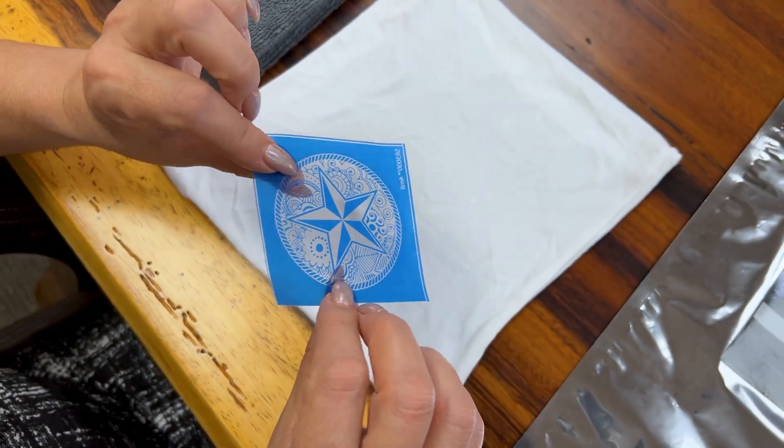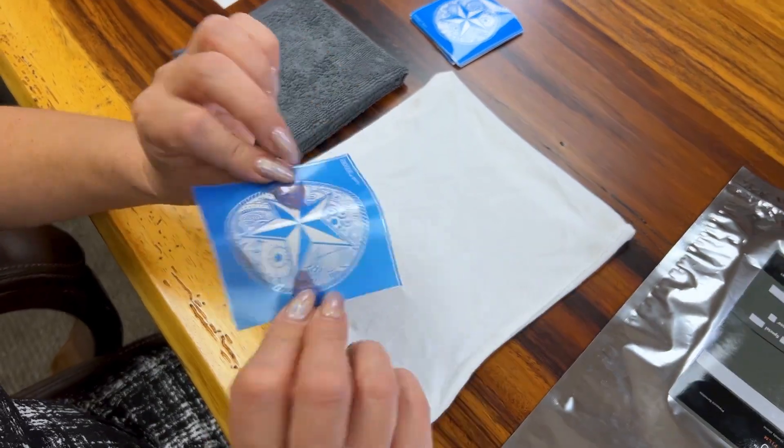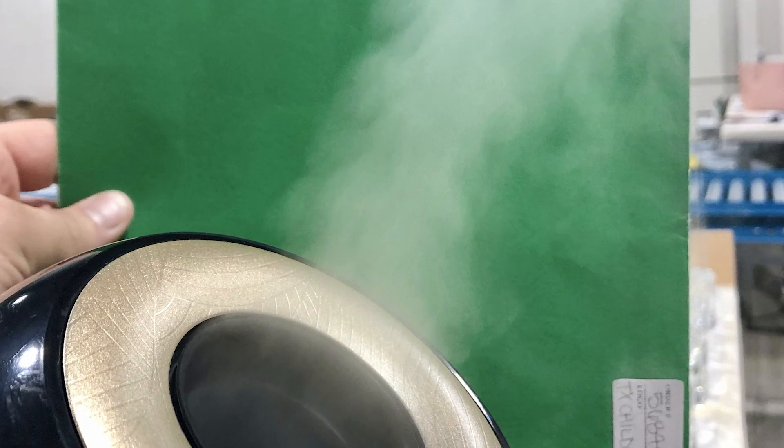Another way to reactivate the adhesive is to use a vapor or steamer and roll the stencil right over that steam. It's going to bring that moisture into the stencil.